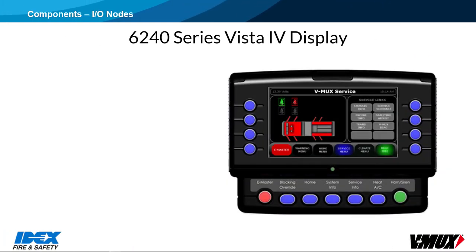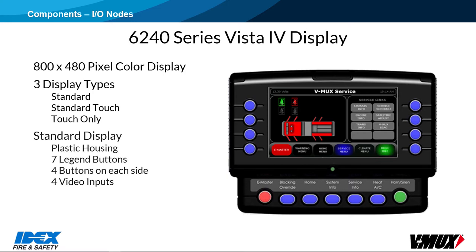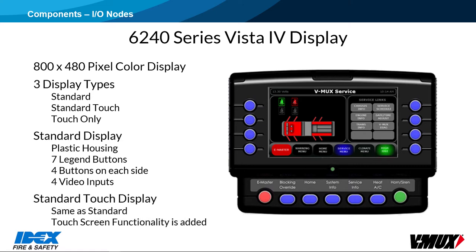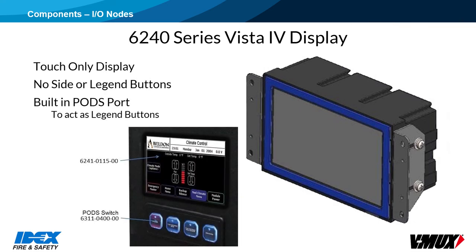The 6240 Series Vista 4 is an 800x480 pixel color display. It comes in three types: standard, standard touch, and touch only. The standard display has a plastic housing that features seven legend buttons across the bottom and four buttons on each side. The legend buttons keep the same function no matter what menu is shown, but the side buttons can change function from screen to screen. The standard touch display has the same housing and buttons but also includes touch screen functionality. The touch-only type has only touch functionality with no side buttons. There is a PODS port on the touch-only display that allows a 4-button and a 3-button POD switch module to be connected to work as external legend buttons.